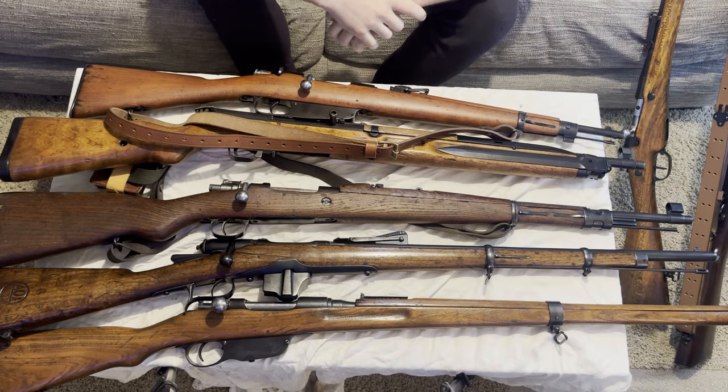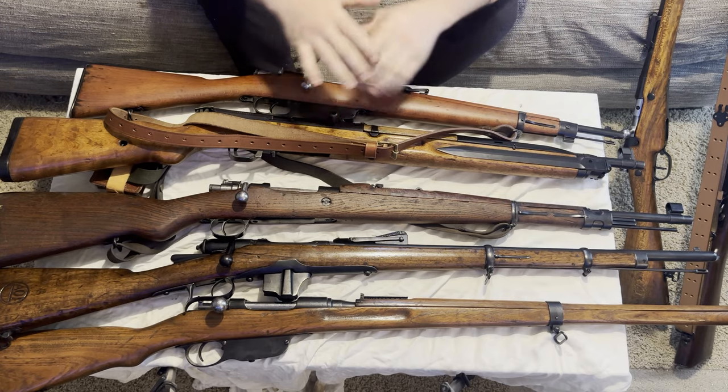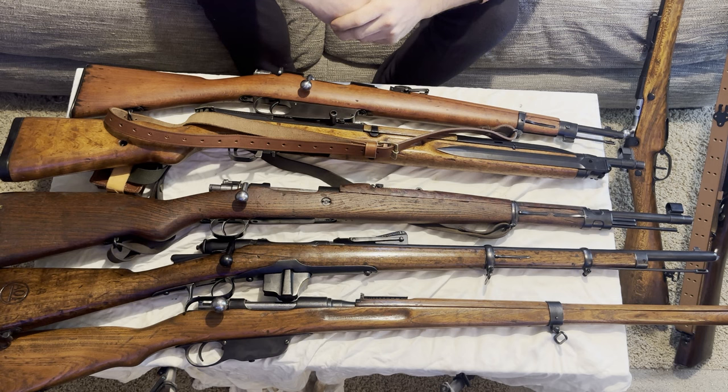Hey guys, welcome back. Surplus Restoration here, and as you can see, I have on the table all of my guns I have rust-blued since our previous YouTube video. First of all, I want to apologize that I haven't put out any YouTube videos on these, and there's a couple reasons for that.